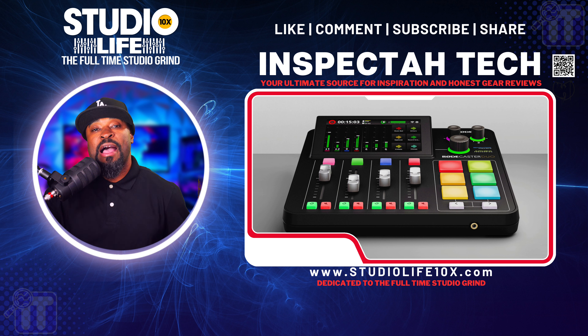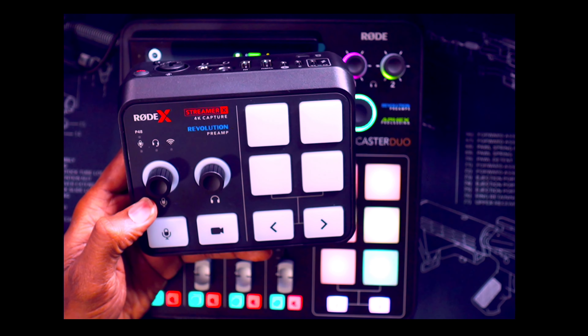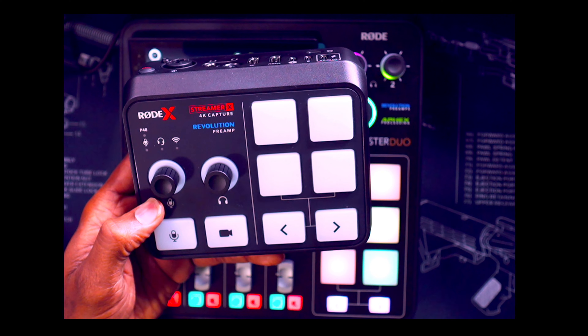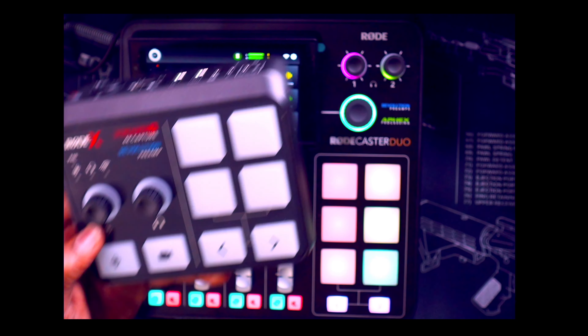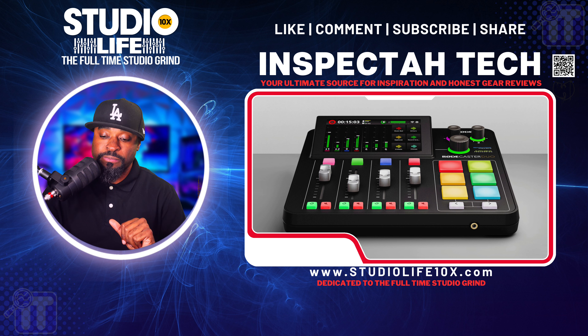This RodeCaster Duo packs an impressive punch because it has so many features and it's so compact. Let me go back to the overhead camera — you see the RØDE Streamer X 4K capture device. See how small this thing is? It's like the RodeCaster Pro 2 had a baby. The duo is awesome — very great compact design, user friendly, just like the RodeCaster Pro 2.